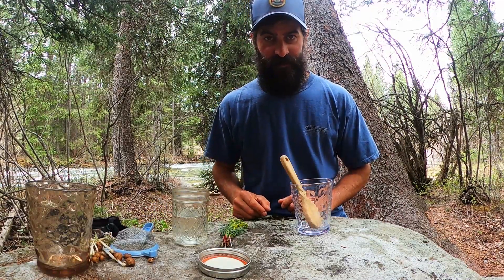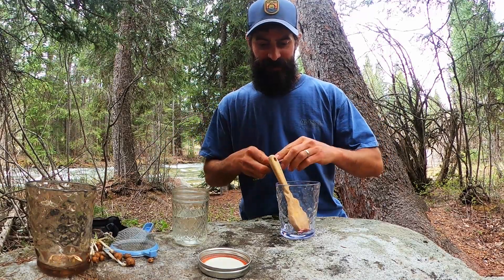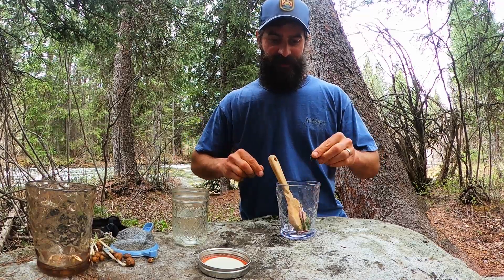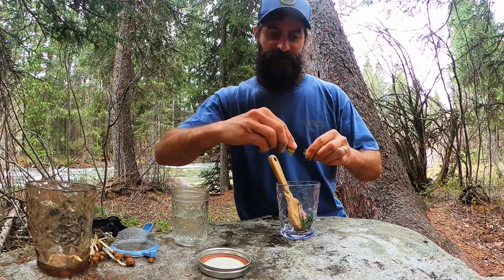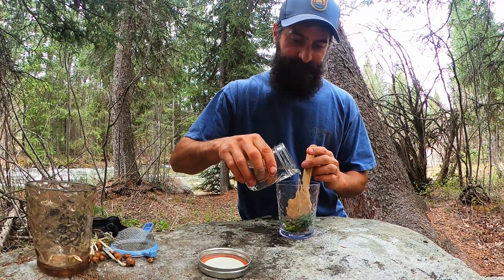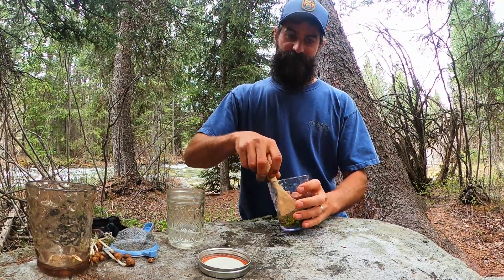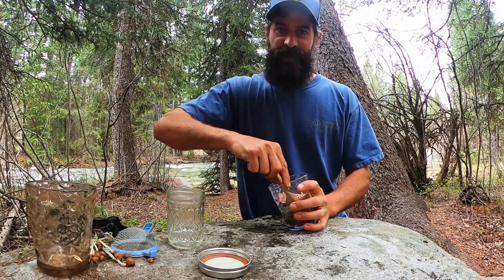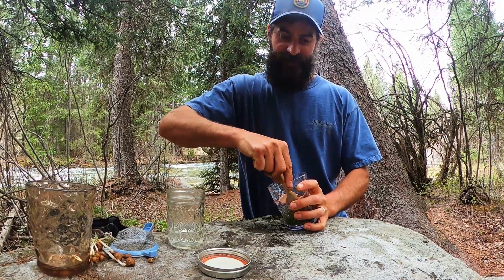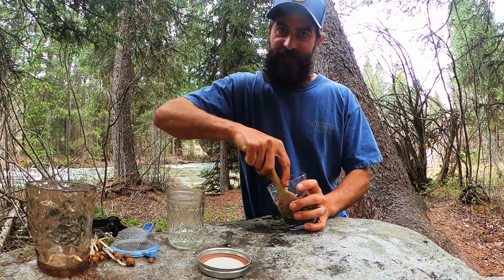First thing we need to do after washing our parsley is to take it and break it into small pieces. Put them in the bottom of your cup, flowers and all. Then we're going to pour a couple ounces of vodka over the top of that. Now you need to take that parsley and work all of those sweet juices out of it until you're left with a kind of green-colored vodka. This will take a couple of minutes.